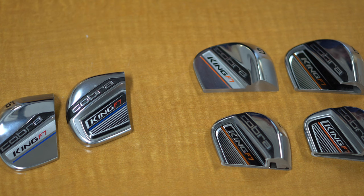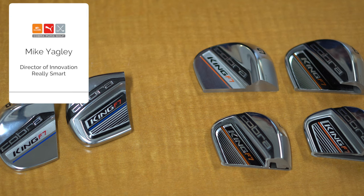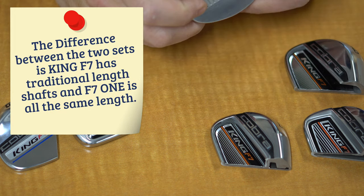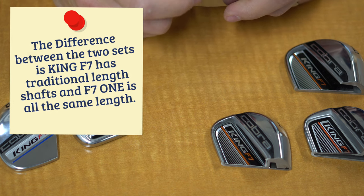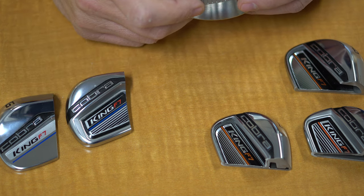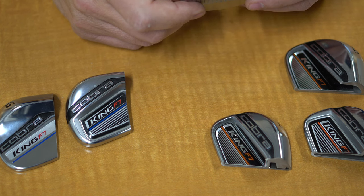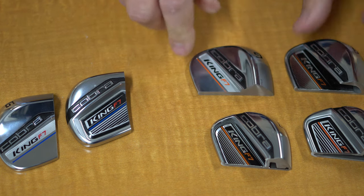Let's talk about what makes a game improvement iron really work. In front of us we have the King F7, and also a couple of King F7 One iron constructions. We'll start with the simplest, which is the specialty wedges. You can see it looks a lot like a forged blade — a relatively thick blade with a lot of mass down low. This thing is designed to give you a bunch of spin because of the loft. It's going to feel good with great control. It's a pretty simple construction, but as you move up and need a little bit of forgiveness...